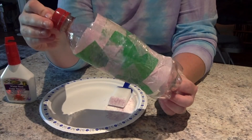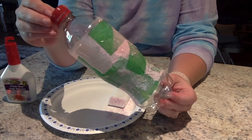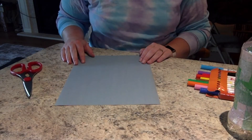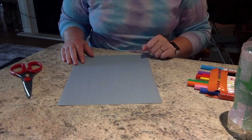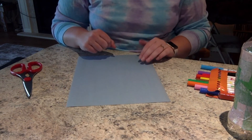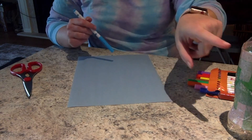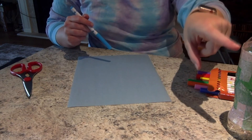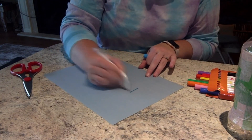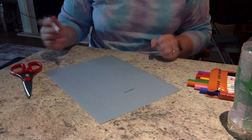When you're happy with how your Superbug body looks, you can set it off to the side and wait for it to dry. While we're waiting for our Superbug body to dry, we are going to draw and cut out our cape. Keep in mind the top part of the cape needs to glue onto the side of your Superbug bottle, so make the top where it attaches to the bottle kind of small, and then you can design whatever style cape you'd like.